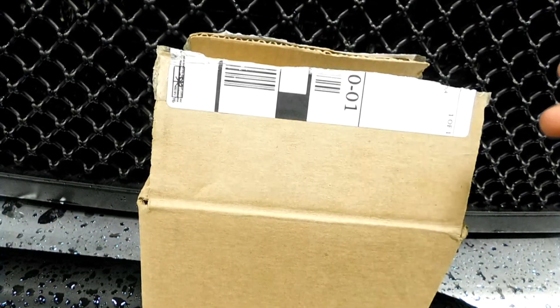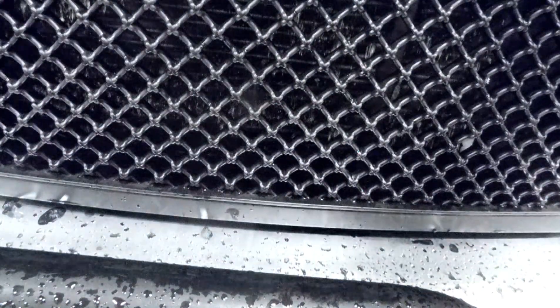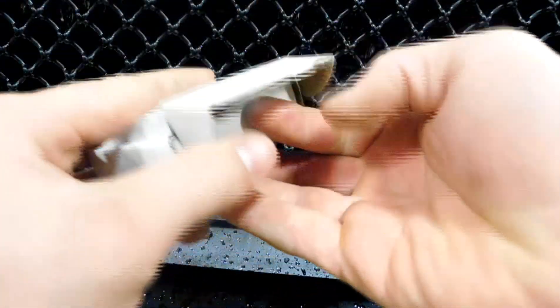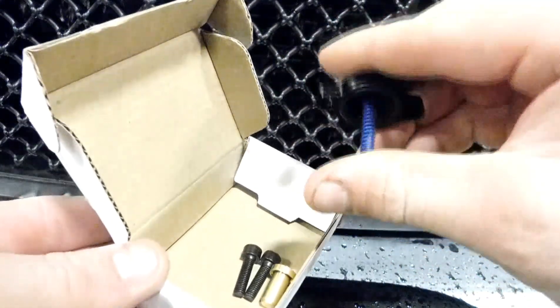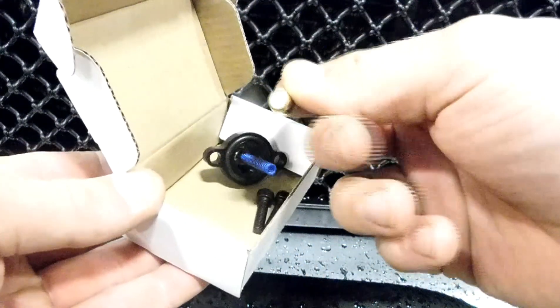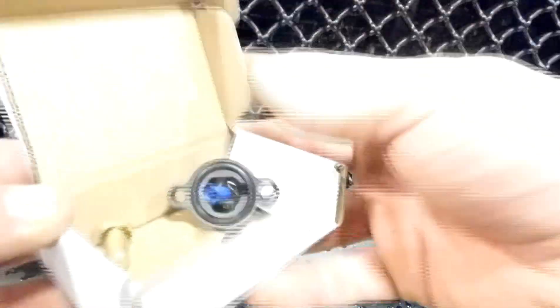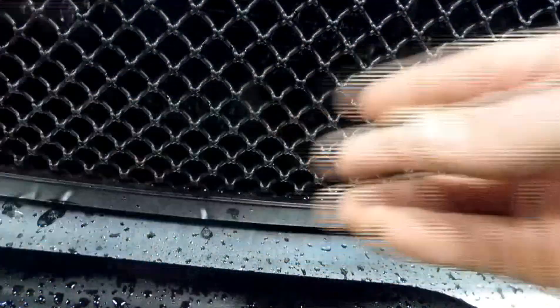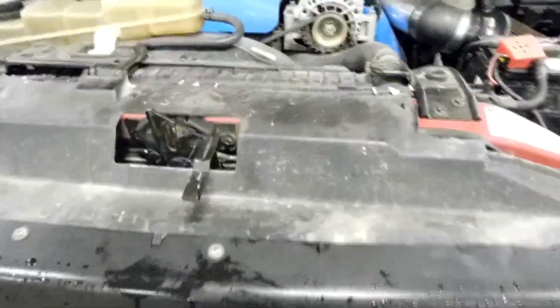Hey guys, here with another install. What we got today can be two things: I got the oil crossover line for the heads, gonna be installing that and seeing if it changes the sound at all while idling and running — make it a little quieter. And then I have a blue spring kit; I know it's more of a 6.0 thing, it's a little stiffer than stock so hopefully we get a little more fuel pressure. I'll do a little before of it running here just so you get an idea what it sounds like.